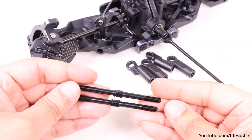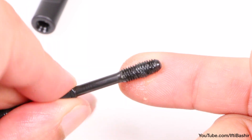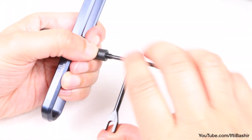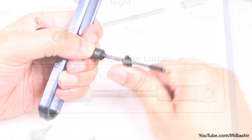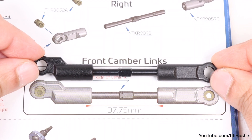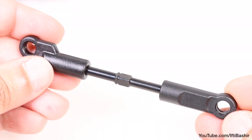All that's left is to get these front camber links into position, although we need to build them first. So with a little grease on the threads, proceed to screw each turnbuckle into the rod end just like we constructed the rear, although these need to have a 37.75mm gap, so try to be as precise as possible here.